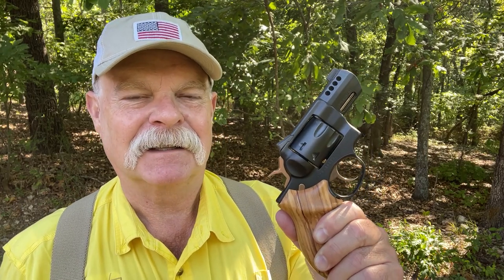Hi friends, not very many things get my blood going like a good custom revolver, and today we have a real treat. This is a custom Ruger GP100 done by Mark Morganti of Gemini Customs. Let's take a peek.